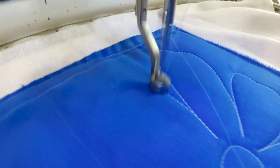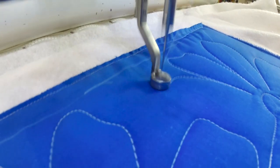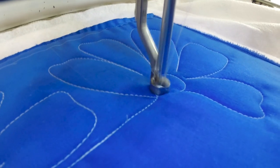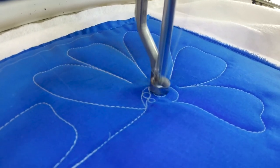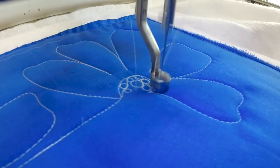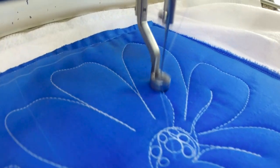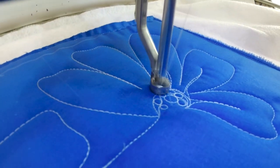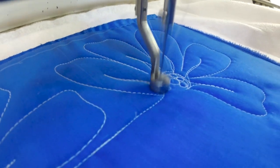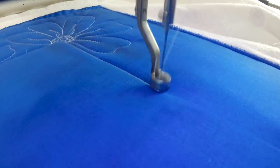I am in manual mode just so that you can see better with the camera, but I would probably do this in stitch regulation mode if I was doing this on a real quilt. I filled it with my little pebbles and I do like the little veins in each of my little petals, so I'm going to go back and add those, and then I would be able to start heading back down my quilt and make my next little flower.